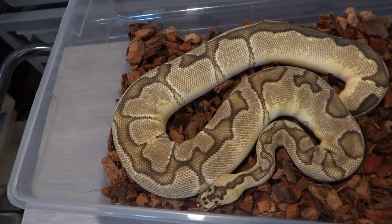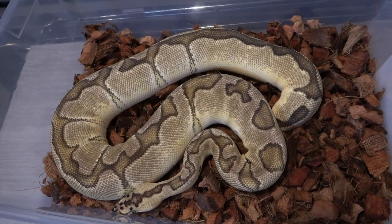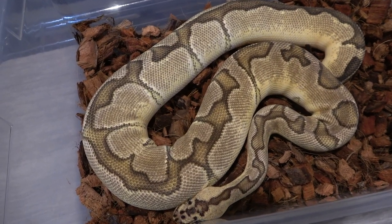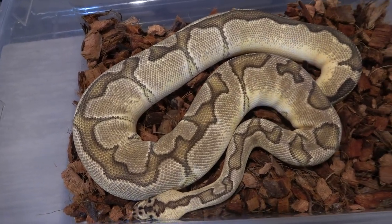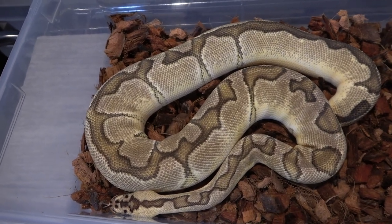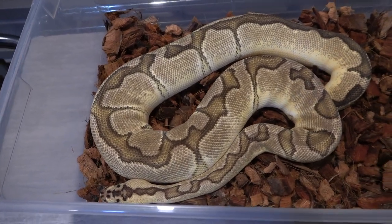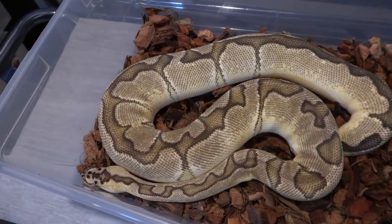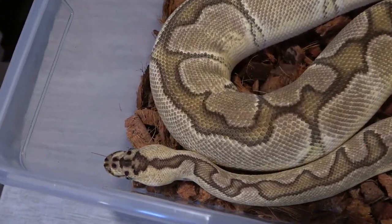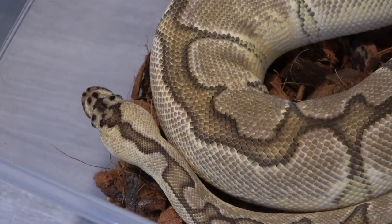The first snake I'm going to show you is one that's definitely going to be breeding next season. This is a pastel enchi possible vanilla clown — I produced this girl back in 2018 in one of my first vanilla clown clutches. I'm still not 100% sure if she's just a pastel enchi clown or a pastel enchi vanilla clown, but I'm going to breed her to a fire clown combo so hopefully we hit some really nice vanilla cream combos, and since it's clown everything will be clown.